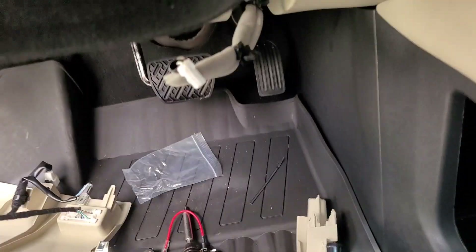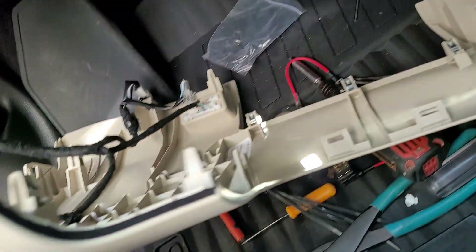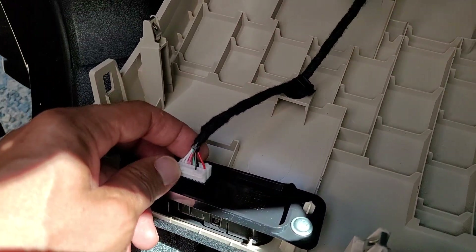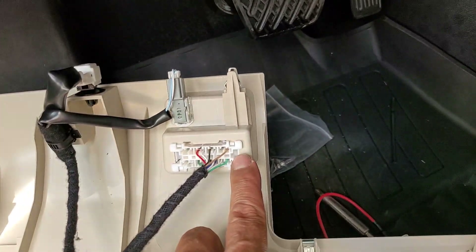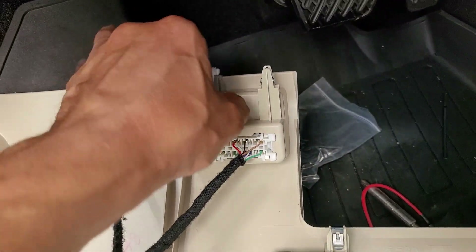See this guy? Leave it there. Unplug this — this is your temperature sensor for inside the car. I'm not gonna take everything off, I'm just showing you. Pull this guy out. OBD — these two old tabs: squeeze in here, squeeze in there, and you pull that out.